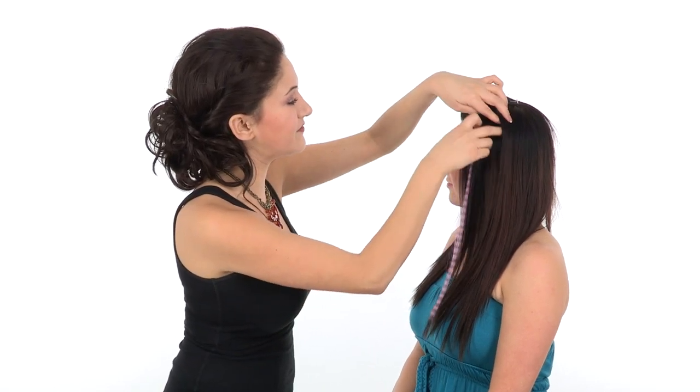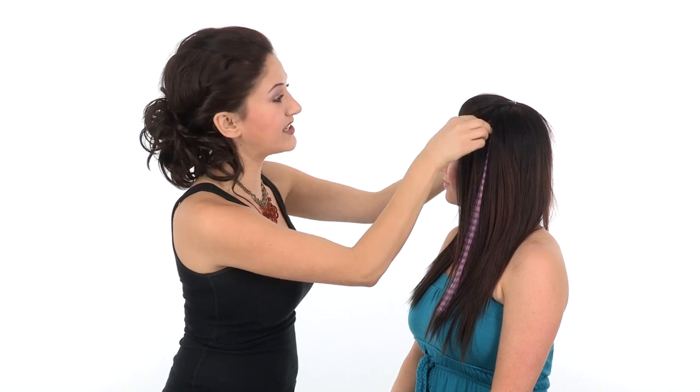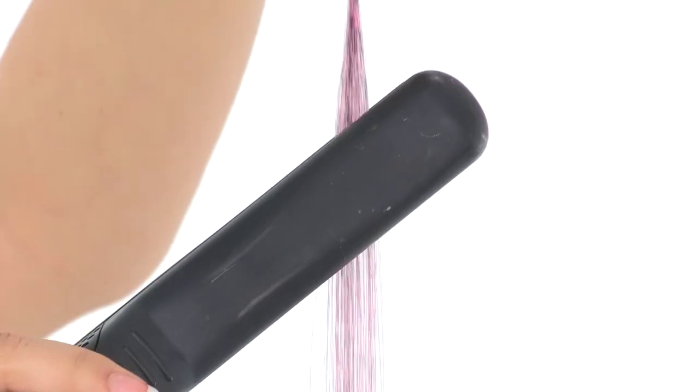The actual length of these faux feathers is 16 inches, and they're made with a heat-friendly synthetic fiber. So you can actually style these with heat tools, such as a curling iron or flat iron, just like you would your own hair.